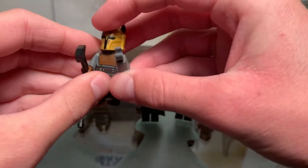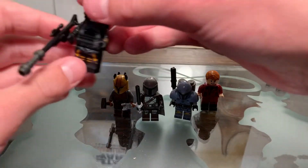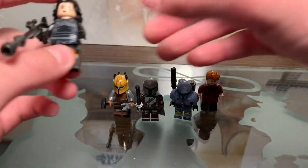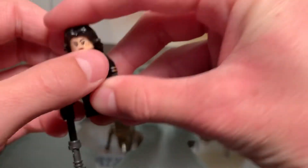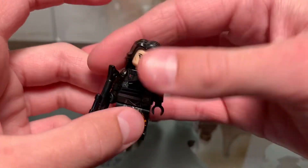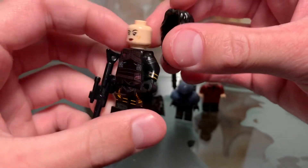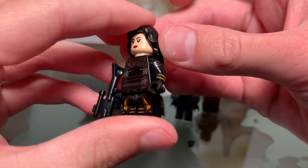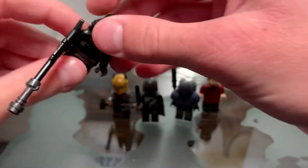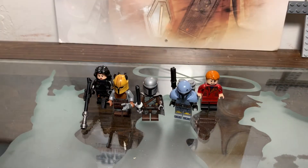The last one here is Fennec Shand. Boba Fett didn't get any screen time in this episode, but still amazing — I love the Mandalorian so much. It's the same Fennec Shand minifigure from the Light Cruiser set we got last year, just with a hairpiece from Cersei from the Eternals. Love this episode — so glad to see my favorite Star Wars character, Din Djarin, return.